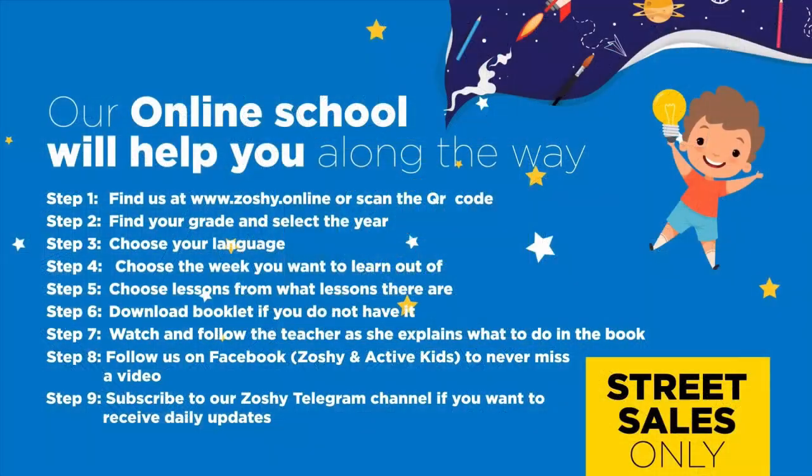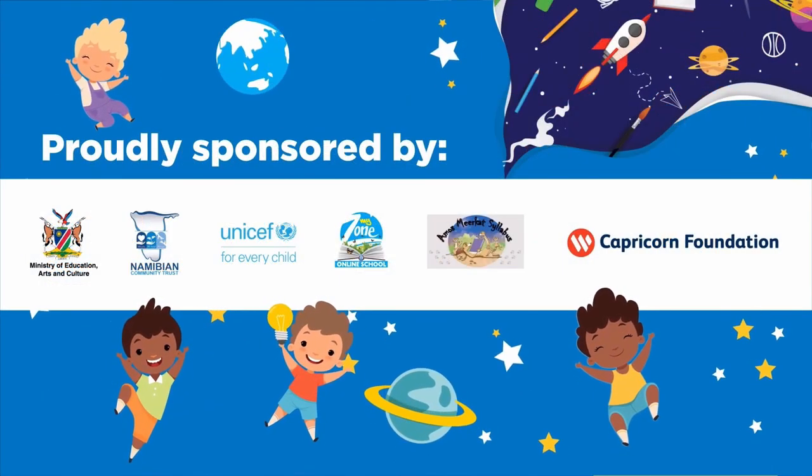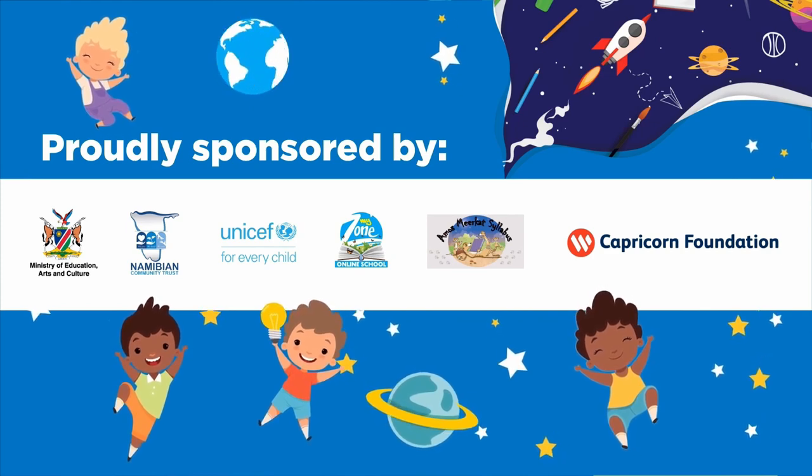Our online school will help you along the way. Find us at www.zoshi.online and download the booklet. Follow us on Facebook to never miss a video. Subscribe to our Zoshi Telegram channel if you want to receive daily updates. Proudly sponsored by the Ministry of Education, Arts and Culture, Namibian Community Trust, UNICEF, MyZone Online School, Amos Meerkat Syllabus, and Capricorn Foundation.